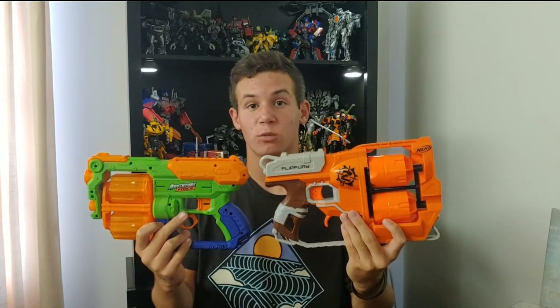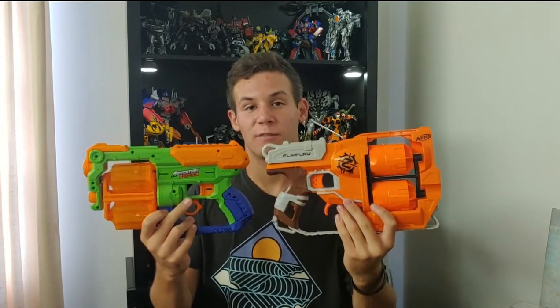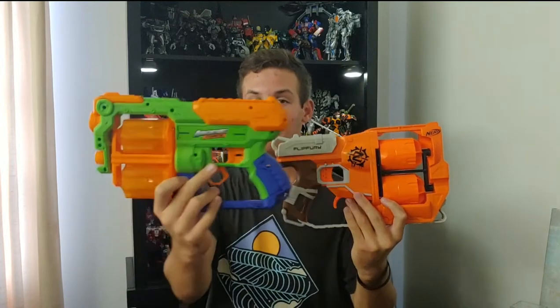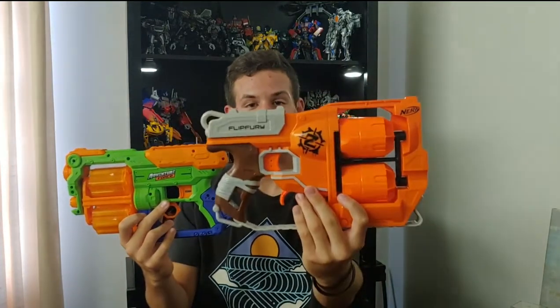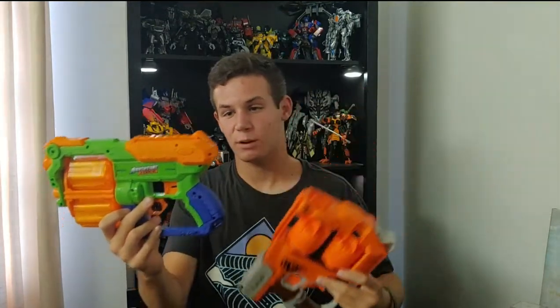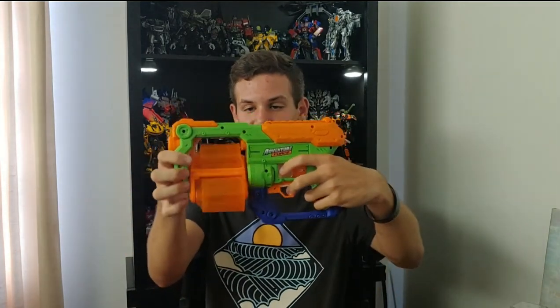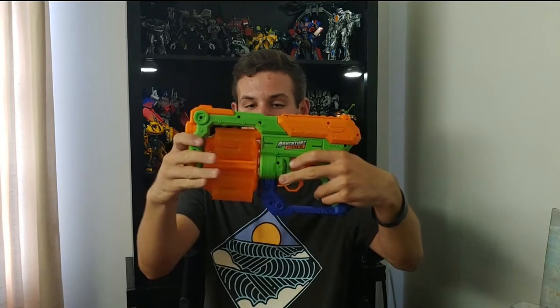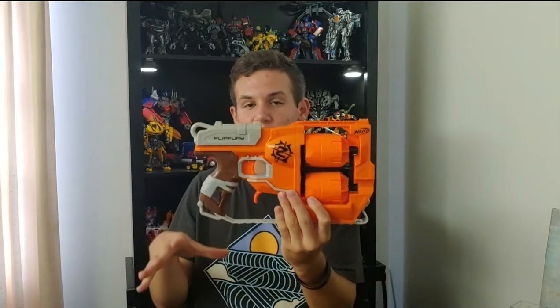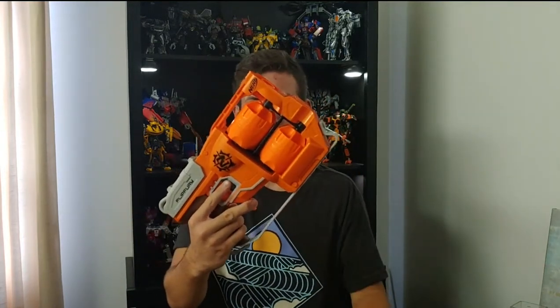So what are my official thoughts on the Flip Fury and the Hyperspin? They're both really good blasters, but before I can make a recommendation, we have to look at a few things first — starting with price. The Hyperspin retails at $10 and the Flip Fury retails at $20. What you're paying for with the Hyperspin is basically the Flip Fury without the Nerf logo or official brand, and without the gimmick that rotates the cylinders automatically. With the Flip Fury, you're paying an extra $10 for the automatic cylinder rotation and the Nerf brand logo.